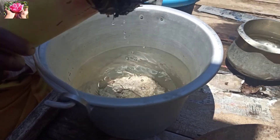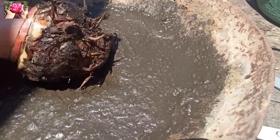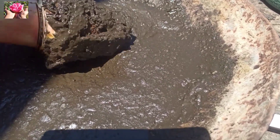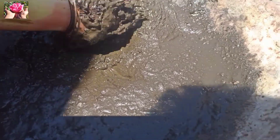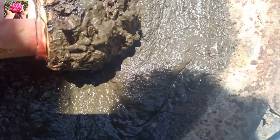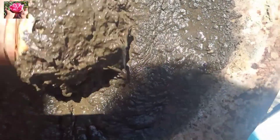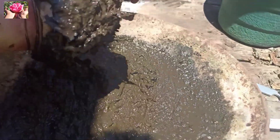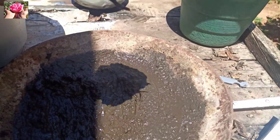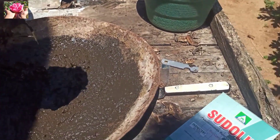We are now going to dip this. We will see how to dip this. It is done in a small bowl. Now we have to put in a lot of material.